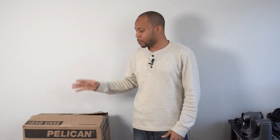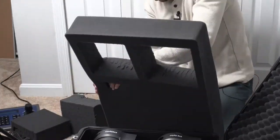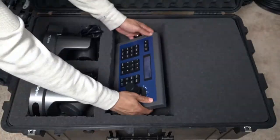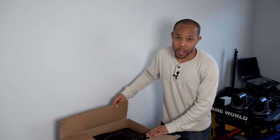Today we are going to be unboxing the Pelican 1650 travel case.